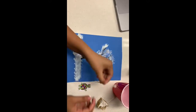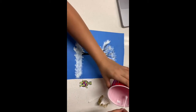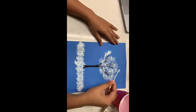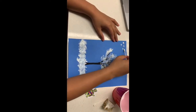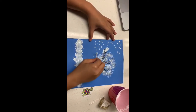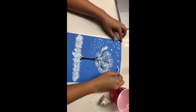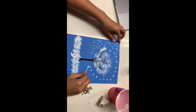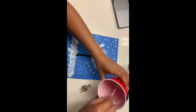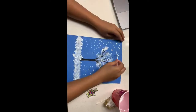And then finally, you will use your Q-tips. Dip the tip of the Q-tip into the paint — try not to get too much, just so it's not too thick. Then you can just do little dots around, and that will look like snow that is falling. It doesn't have to be in a structured manner; you can just put them wherever you feel like.